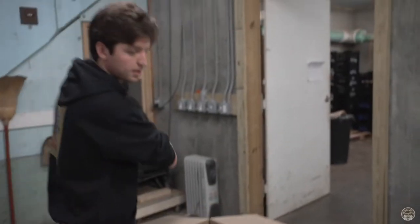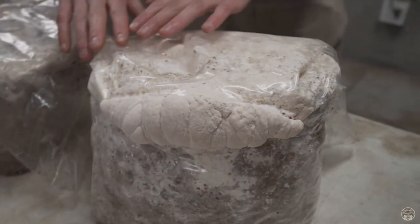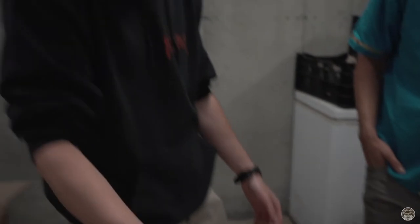We'll let it sit, and then maybe 10 days later we'll start to get a nice big pin, getting into the fruiting territory. You can see there's still a lot of stuff going on the top, but because so much of the oxygen is coming from the outside of the bag in the grow room, you'll really start to see the fruit come from there.